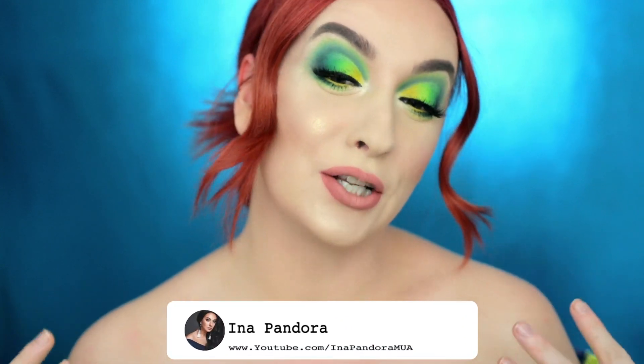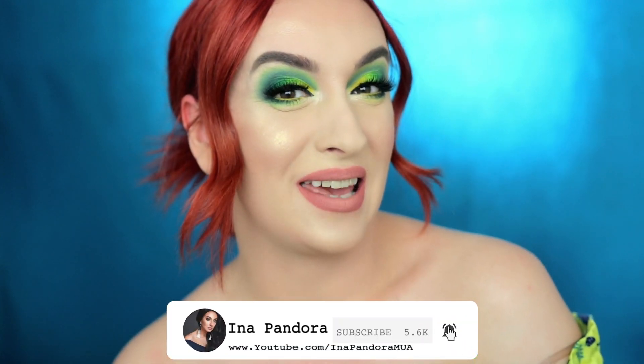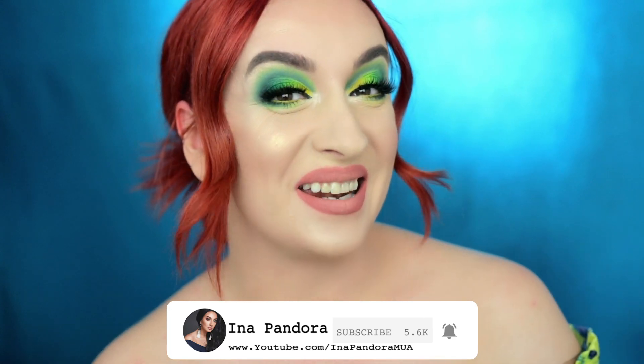Hey guys, welcome back to my channel, Ina Pandora here. I'm back with a new video — today we're going to be doing this colorful makeup look. I finally got a hold of the BH Cosmetics Take Me To Brazil palette, so I decided to use it today. I've been inspired to do one-palette makeup looks, so if you want to see how I did it, keep on watching. Don't forget to subscribe and join the family — let's learn, explore, and test products together.